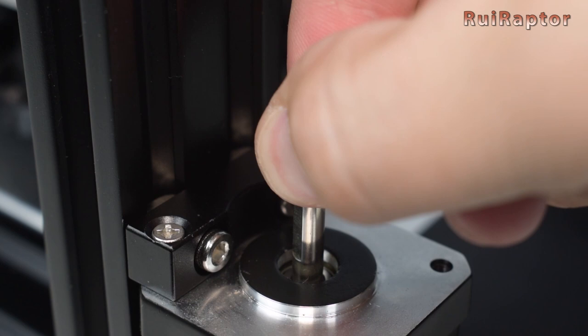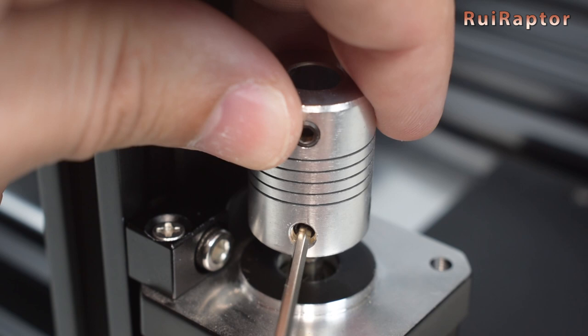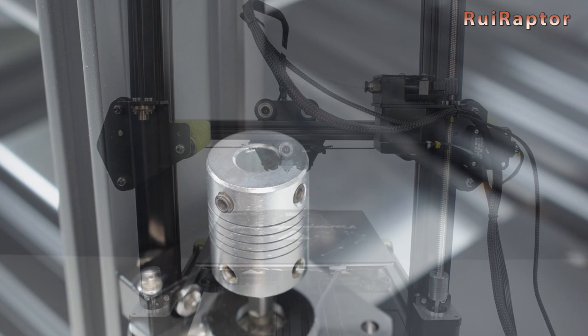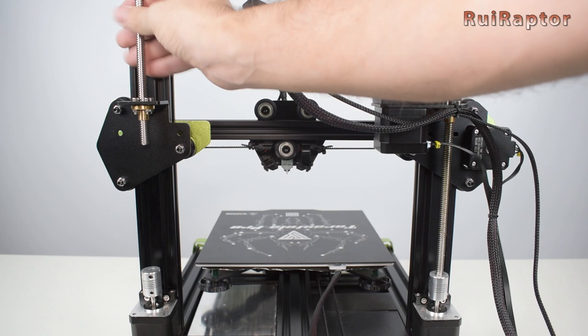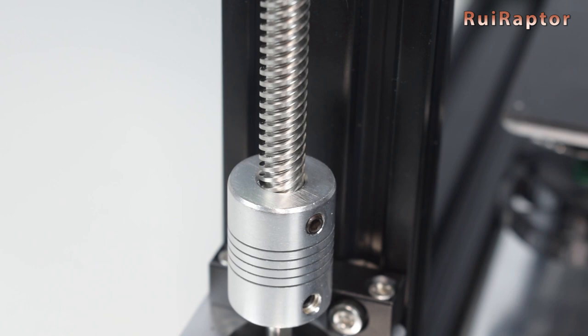Find the flat side of the motor shaft and insert the coupling, but don't insert it all the way — the motor shaft must be below the area where the lead screw will be. Tighten both set screws, making sure that one of them is tightened against the flat side of the motor shaft. Take the O-ring and place it in the coupling. Then take the lead screw and screw it into the lead screw nut all the way down and into the coupling, and secure it with both set screws.